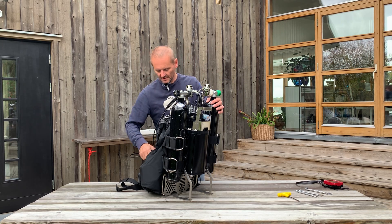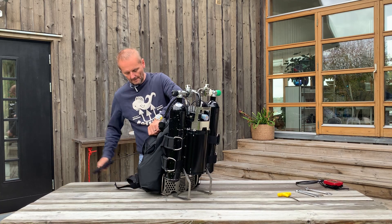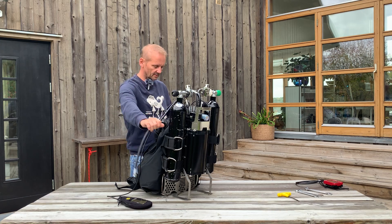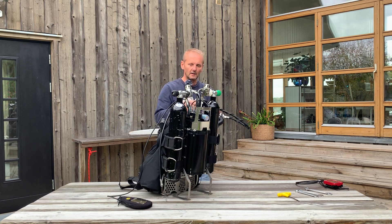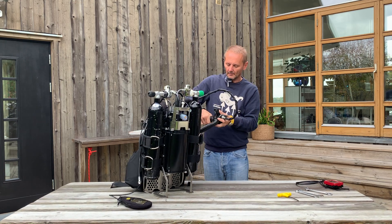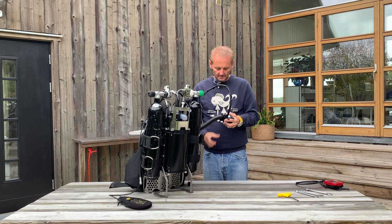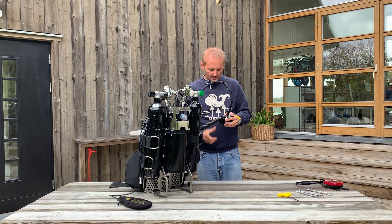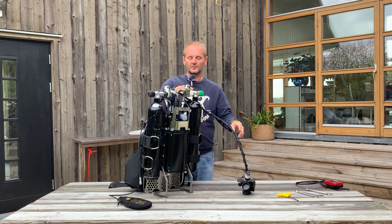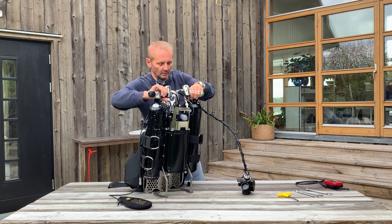So what we first do is take the display and unscrew the BOV from the loop, and then we just unscrew the first stages of the tanks. So we're going to take the e-module off the unit.